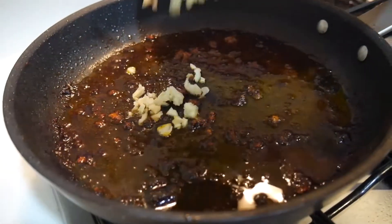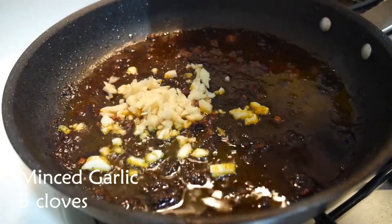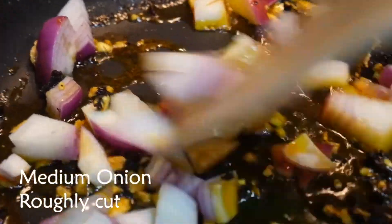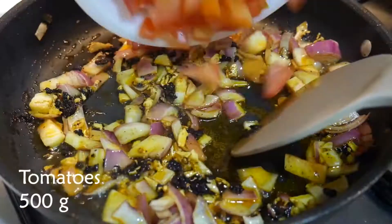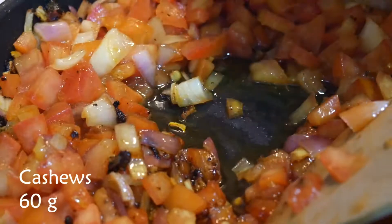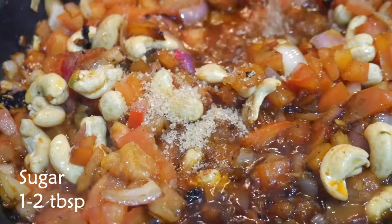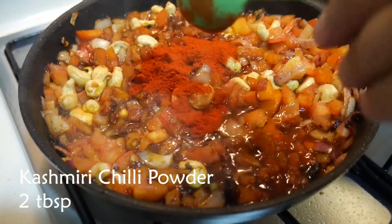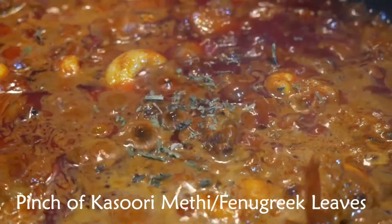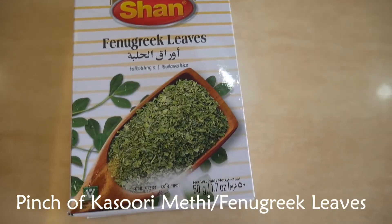Now's the time for the gravy. On the same pan, throw in 5 cloves minced garlic, sauté until fragrant along with a roughly cut medium onion, 500 grams tomatoes, 1 tablespoon of ghee, 60 grams cashews, 1 to 2 tablespoons sugar, 2 tablespoons Kashmiri chili powder, a splash of water, 2 tablespoons heavy cream, and a pinch of kasuri methi or fenugreek leaves.